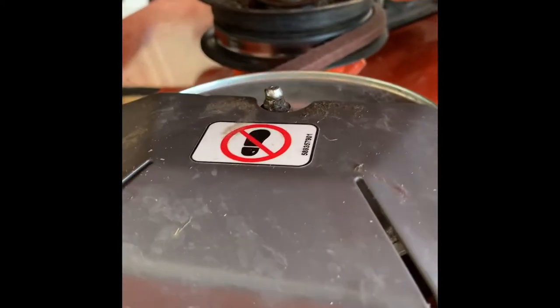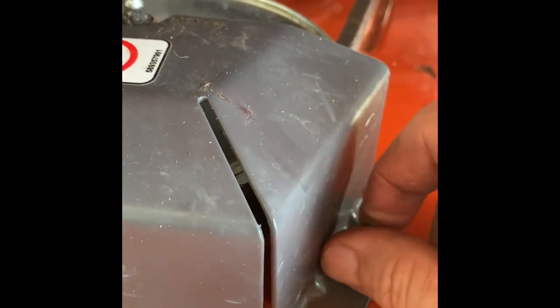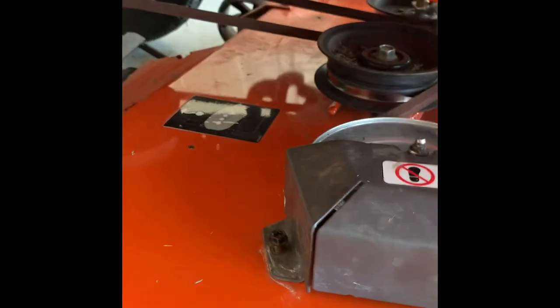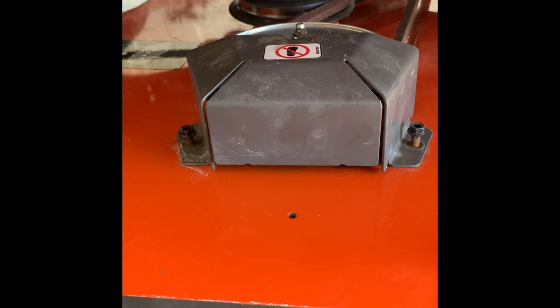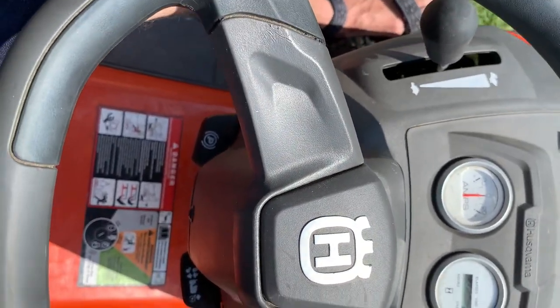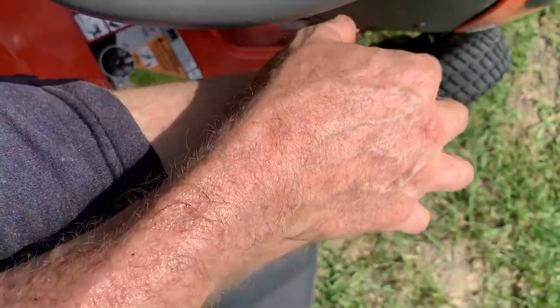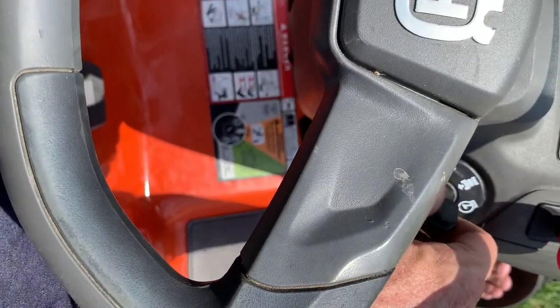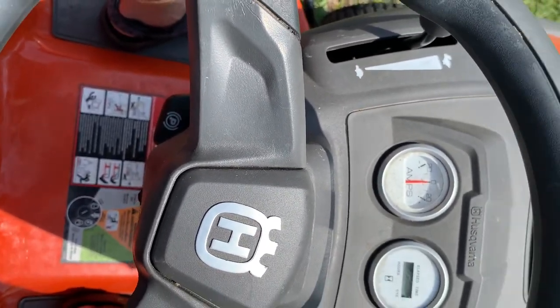Put the mandrel cover back on both sides using a three-eighths socket. Hand-thread the bolts in first as best you can. They may be a little rusty since they're on the bottom of the deck and get exposed, but not much you can do about that. Once you've got both sides tightened down, let's check our work — everything's put back together. Fire it up, engage the blades — looks like everything's good to go. Good luck, God bless, works for me.